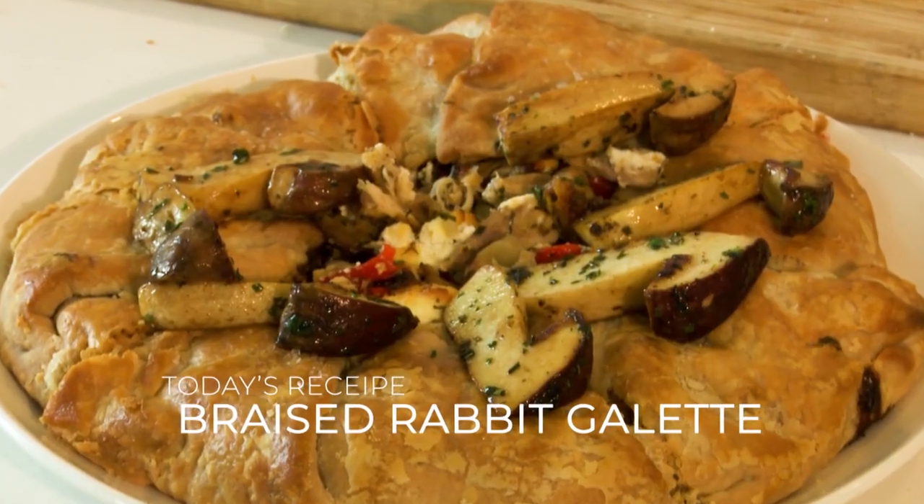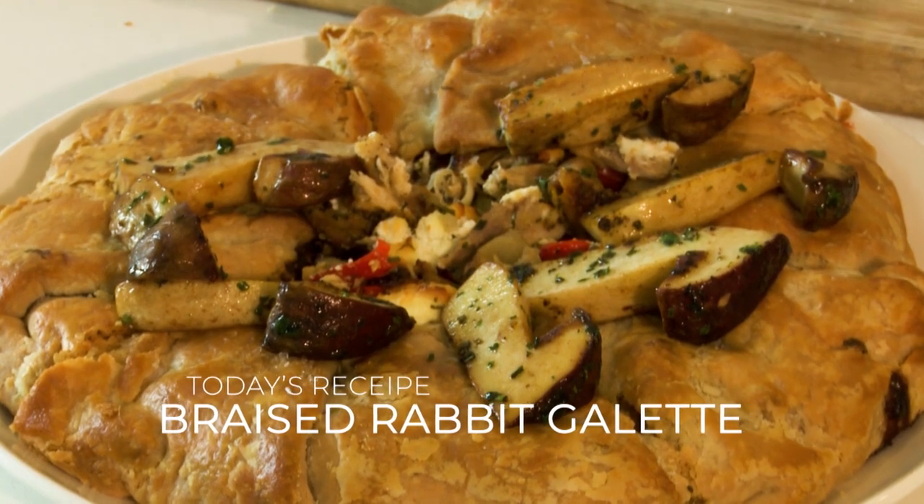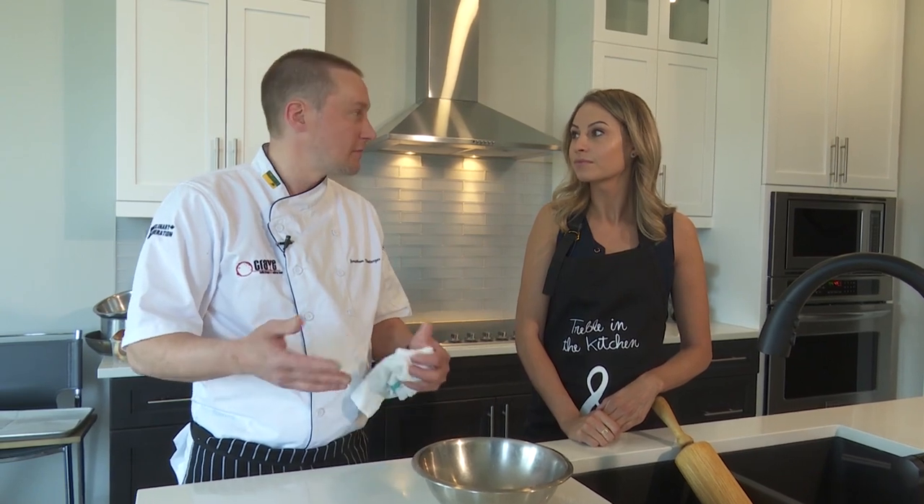Today we're going to make a braised rabbit galette. This is basically a pastry that's filled with a filling — today we're using rabbit, goat's cheese, roasted garlic, and some fresh herbs. But the beauty of this dish is you can do anything: braised beef, braised chicken, roast beef — anything that's a little bit on the drier side. Just fill it and bang it off.